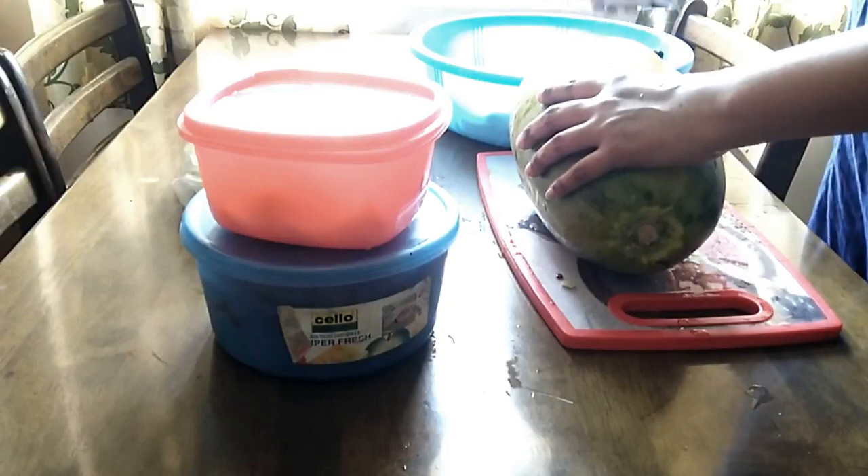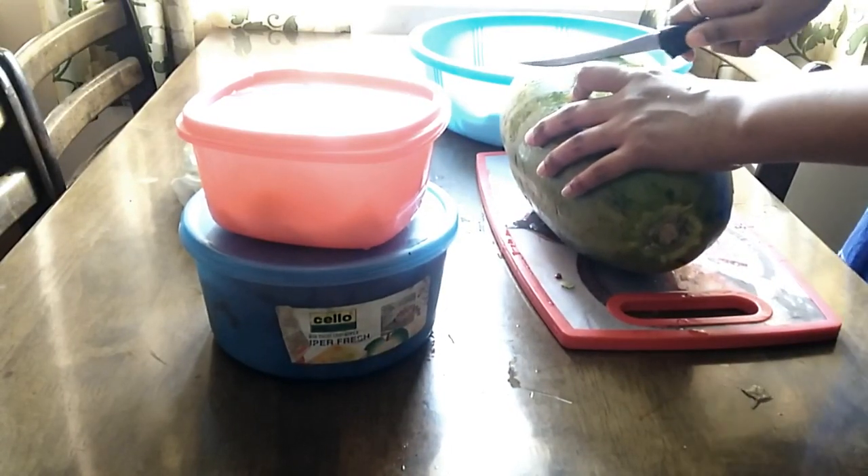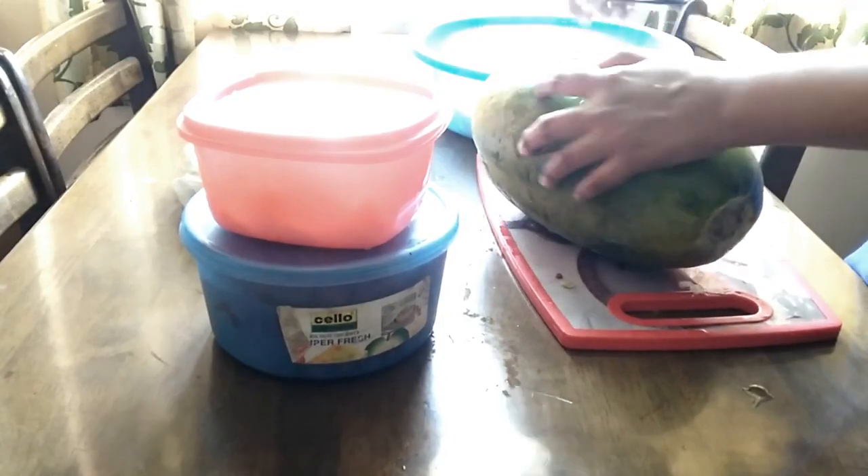We will cut the watermelon and cook it in a bowl. So, we have 2 fruits ready.